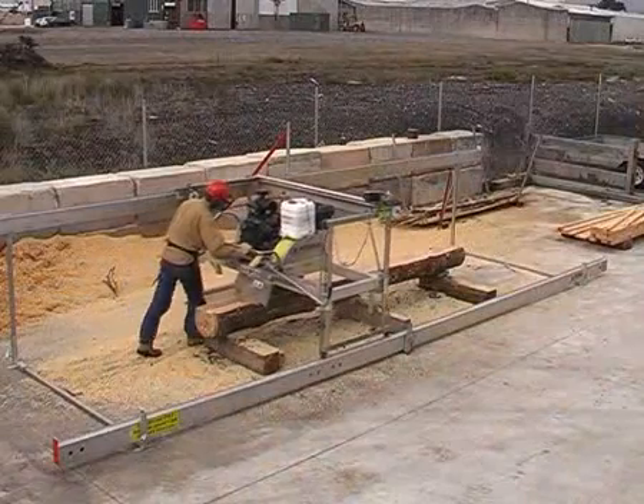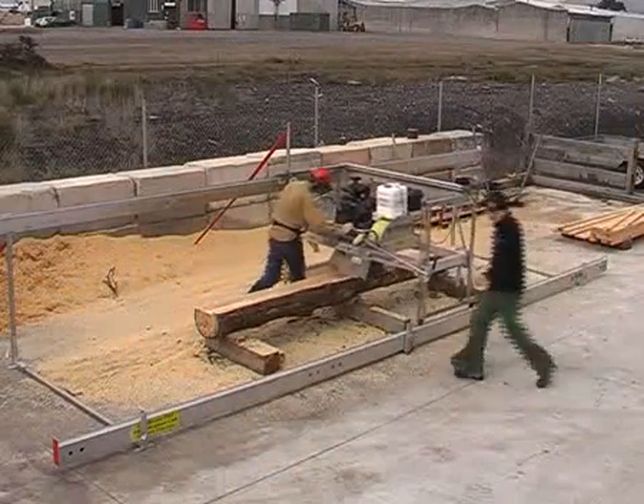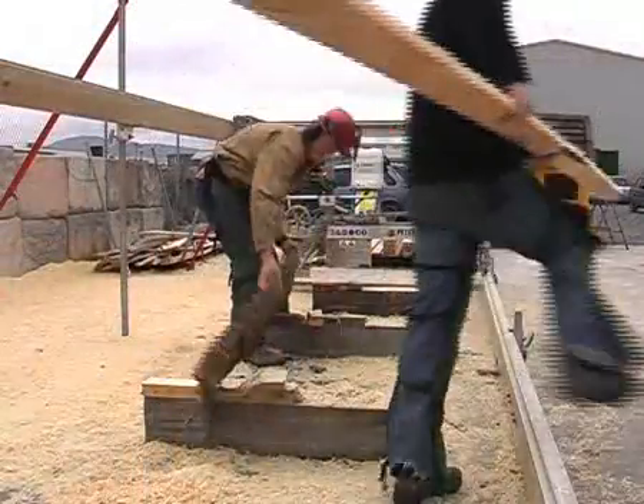Now the process continues, as the log is milled one layer at a time, until nothing but the waste of the bottom slab remains.